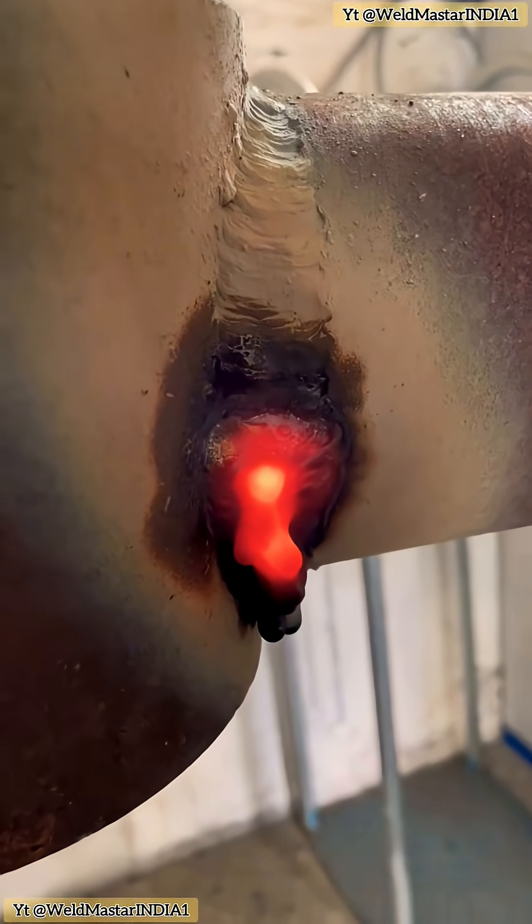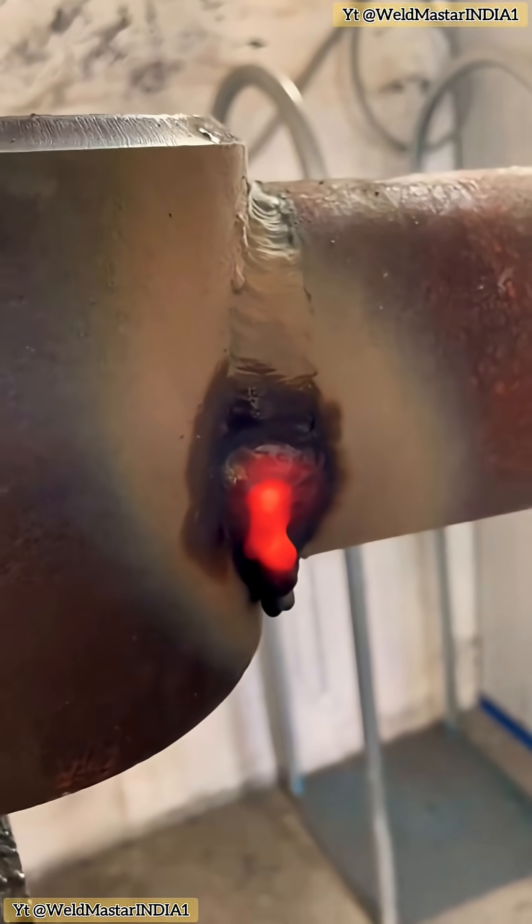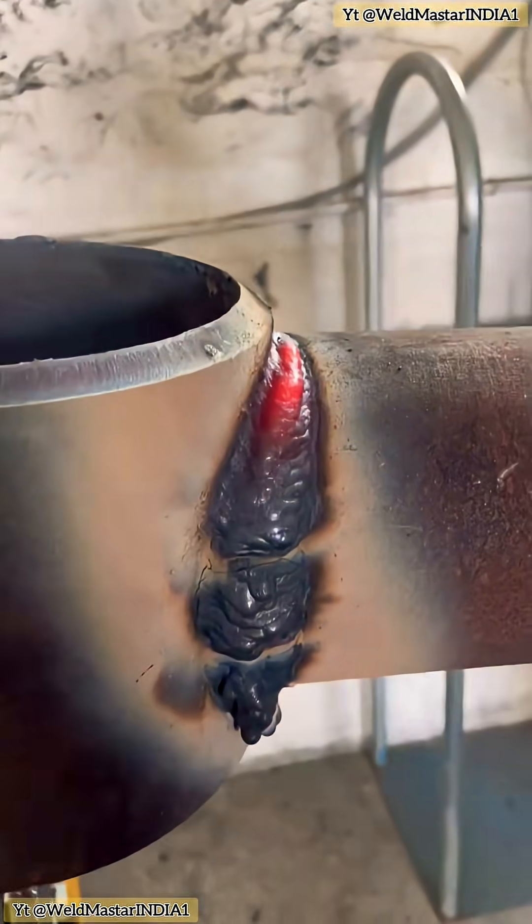After finishing the root pass, we still need to make a cover pass, because both the height and thickness are insufficient. For this type of job, when running the electrode, pause slightly on both sides and move a bit faster across the middle. Because the weld bead is quite wide, don't travel too quickly.